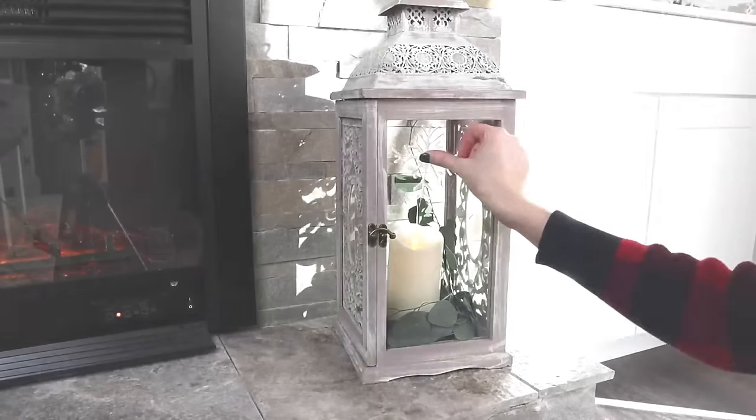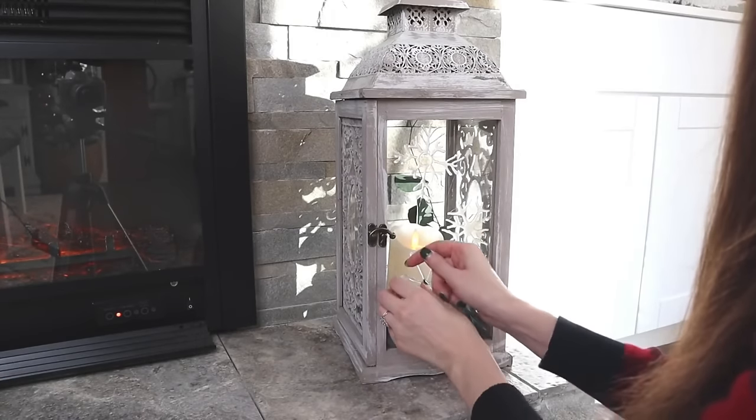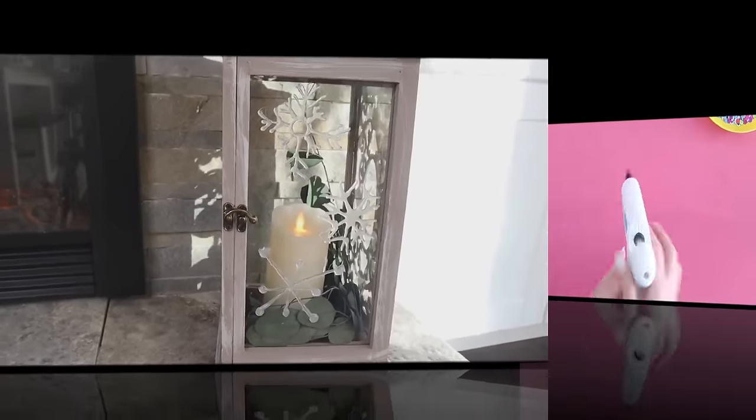The snowflakes peel right off the silicone mat. I decided to add mine onto a glass lantern that I had left over from our wedding that I use on our fireplace as decor — this is a simple, easy way to dress it up for Christmas or for winter.